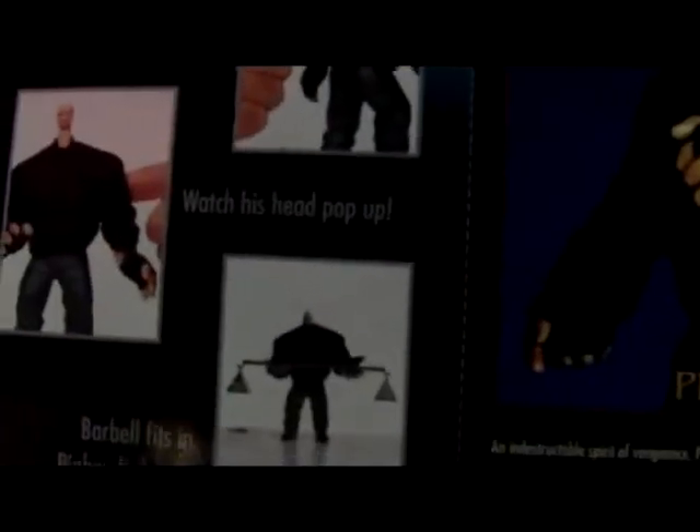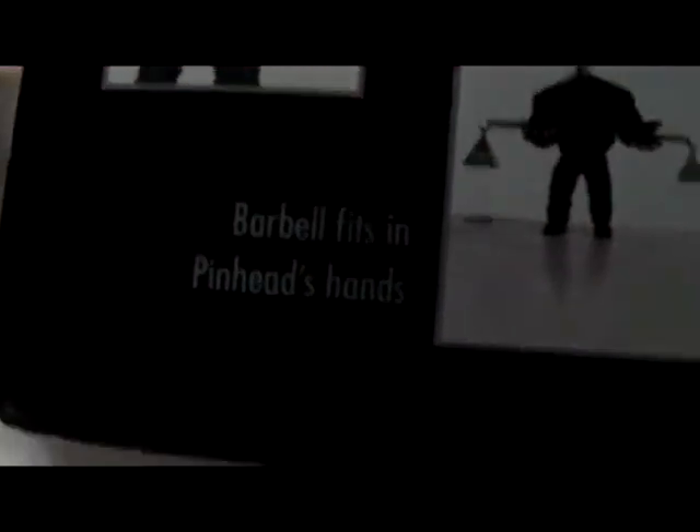Over here we can see: press the button on Pinhead's back and watch his head pop up. And the barbells fit in Pinhead's hands. So that's Pinhead.